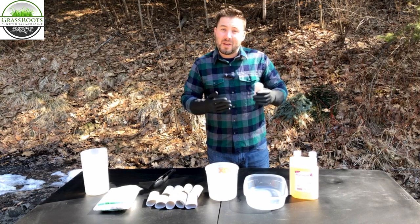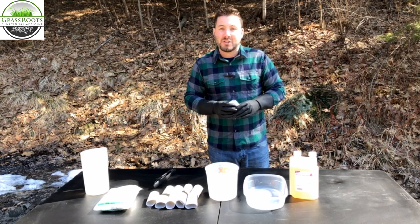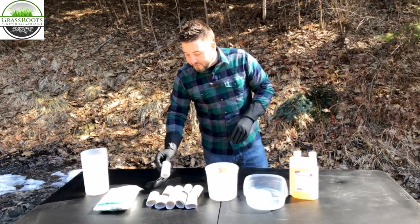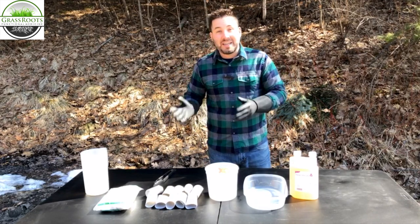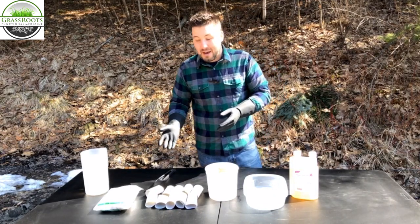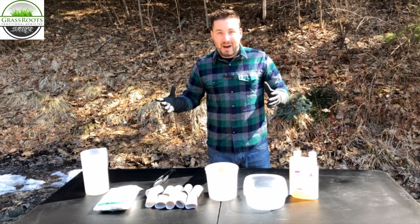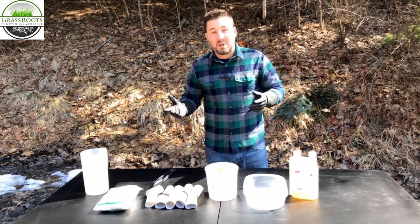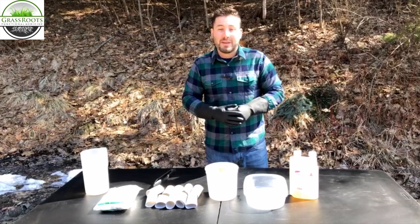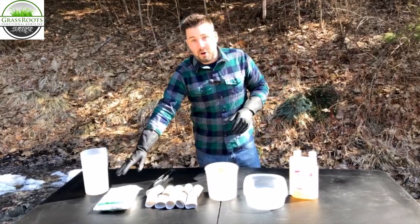So if you're struggling like we've been, this might not be a bad thing to implement. The first thing you're going to need to do is save your toilet paper rolls and paper towel rolls over the year. We've been doing this all year long and have a huge box full of them. We use toilet paper rolls whole; for paper towel rolls, we cut them into three sections. You're also going to need to purchase some cotton and some water.